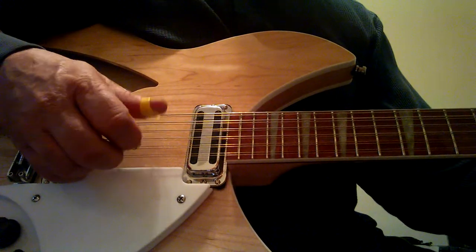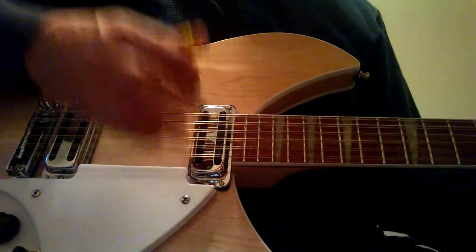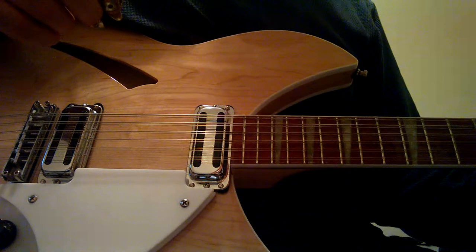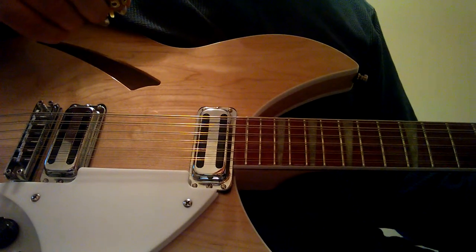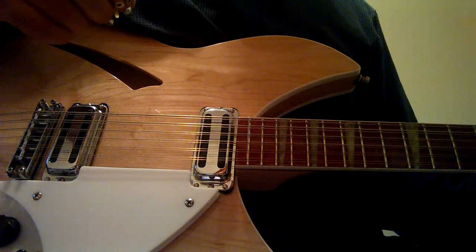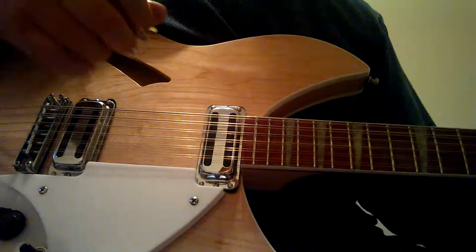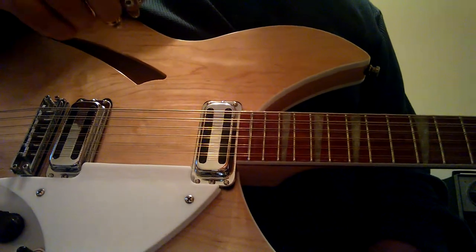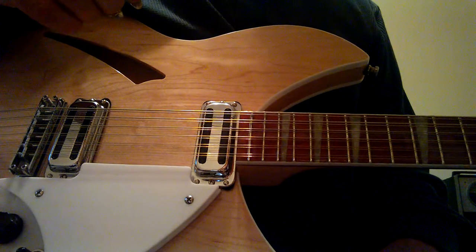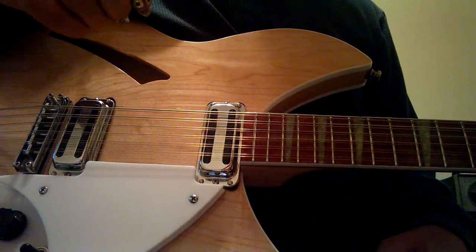Then we're going to go to our E chord, and the strings are going to be: 6th string, 4th string, 2nd string, 3rd string, 1st string, 2nd string, 3rd string, and the 1st string. And it's the exact same fingering: thumb, thumb, 1, thumb, 2, 1, thumb, 2.